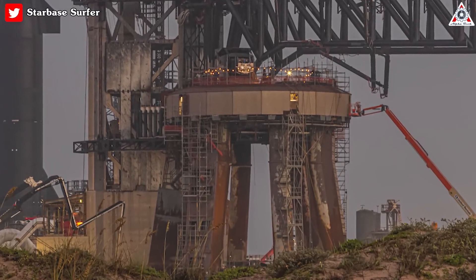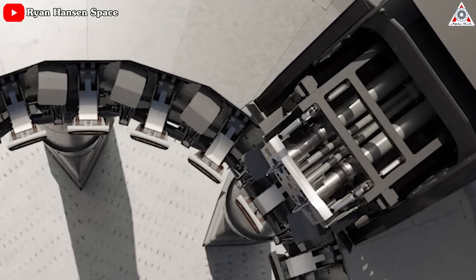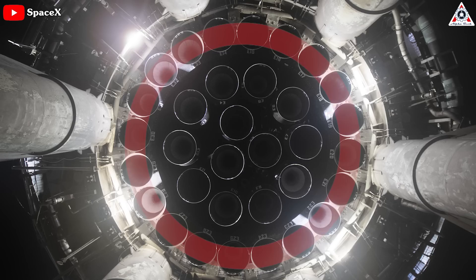SpaceX's launch pad at Starbase has finally reawakened. They just performed some tornado tests on the orbital launch mount — this is in fact a test of the Raptor QD. This test of the startup system is meant for the outer 20 Raptor engines, which have been completely replaced after the Starship inaugural flight test.